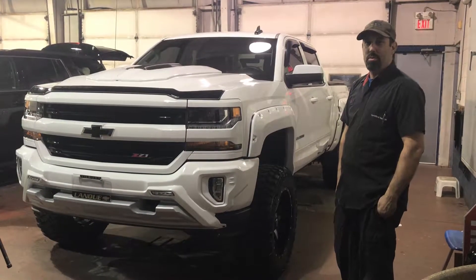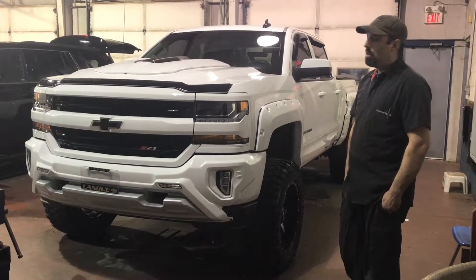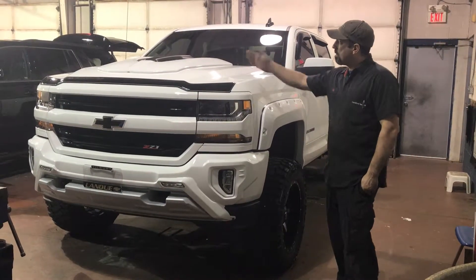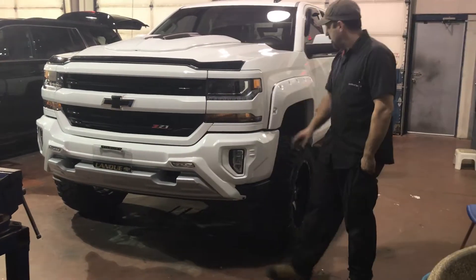Hi, I'm Pat from LaNue Customs. Here we have one of our 2017 custom trucks we did. It features an air design kit which has got the hood scoop, front bumper, LED lighting up here, and the special flares.